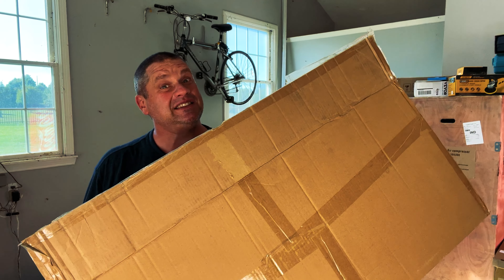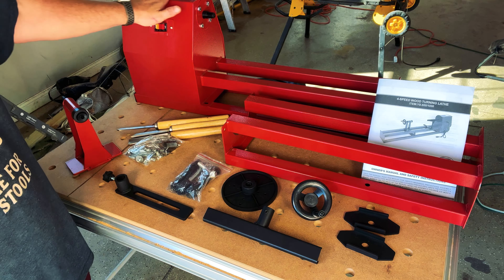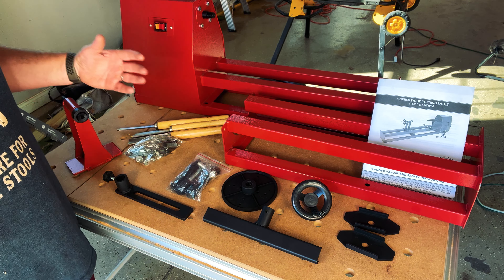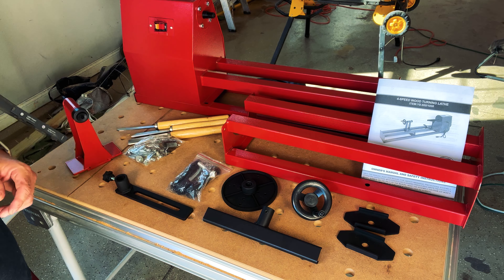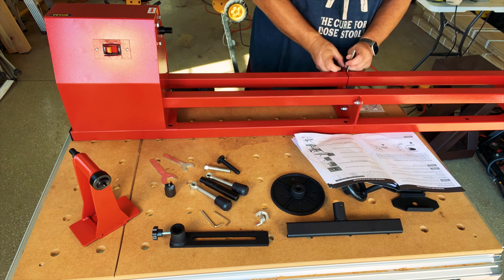So who makes this lathe? Well, let's go check it out. Inside this box is the Vevor 14 by 40 half horsepower lathe. Let's unbox this and see what's inside. My first impression with this tool is that this thing is massive — this should be able to accommodate me for a long period of time without having to upgrade, assuming it suits my needs. You'll also notice the chisels in back, the instructions, as well as a few pieces that we're going to assemble.